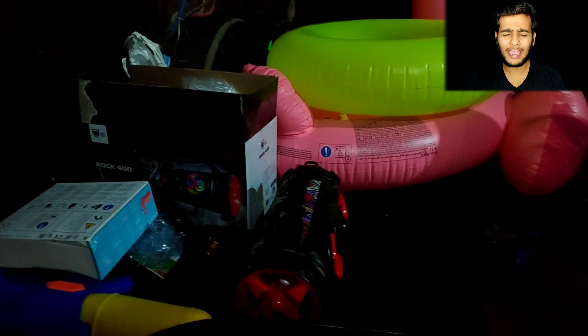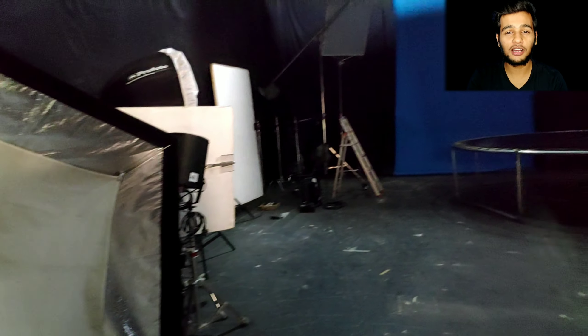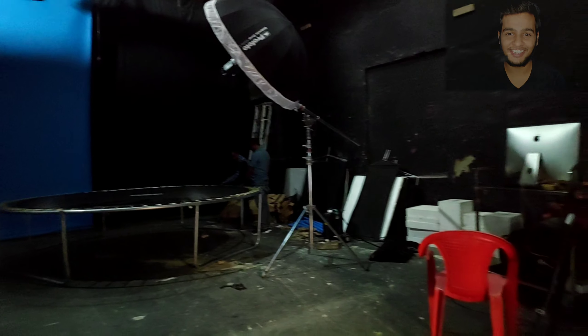Here I am in my studio and these are all my props for today. You will see a trampoline, lights, and you will see what we did.